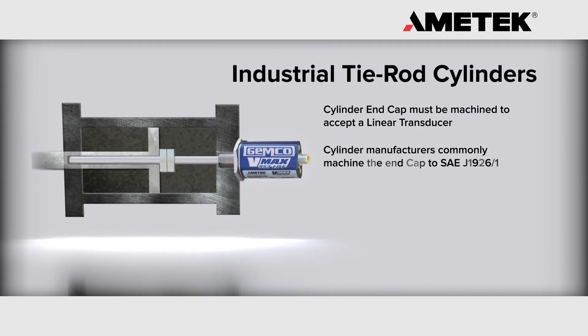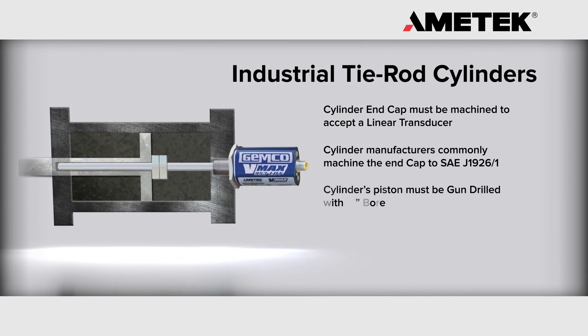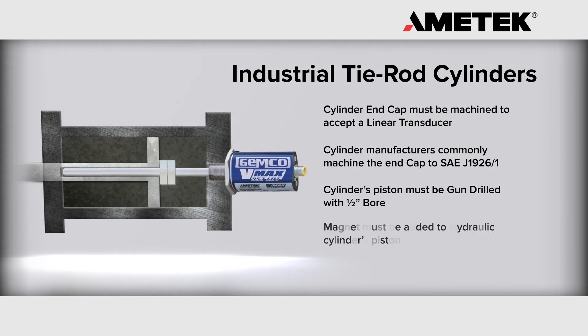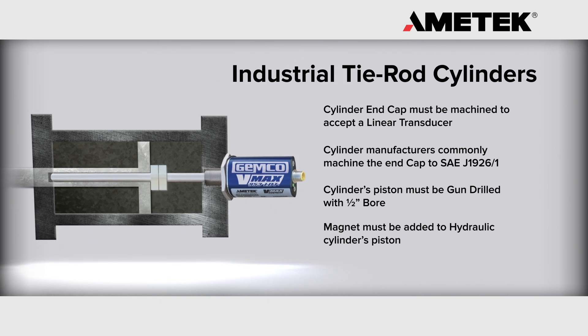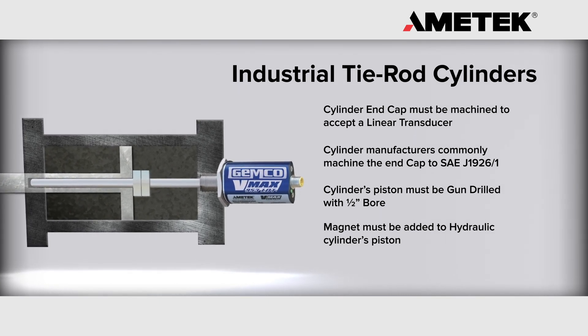Cylinder manufacturers commonly machine the end cap to SAE J1926-1. The cylinder's piston must be gun drilled with a half inch bore. A magnet and magnet spacer must be added to the hydraulic cylinder's piston. All of this is typically referred to as prepped for linear transducer.